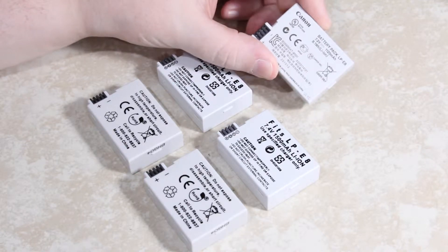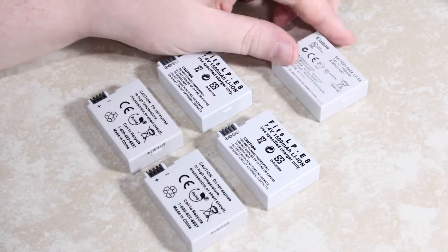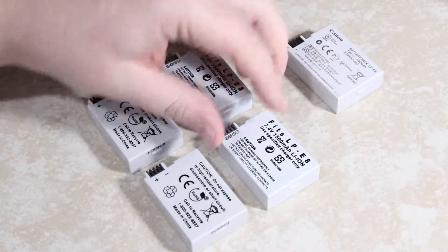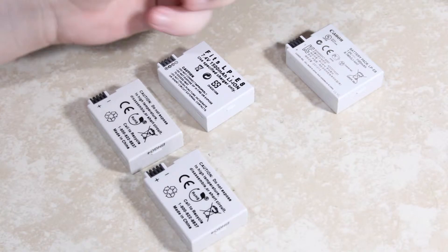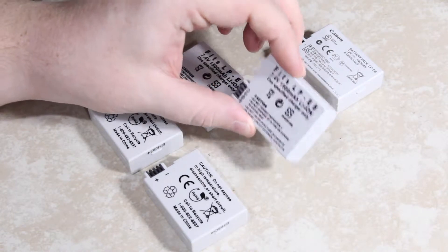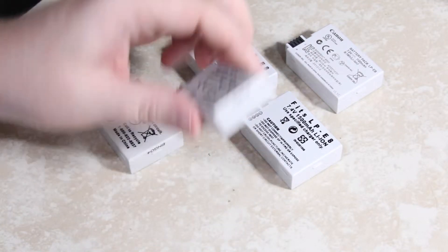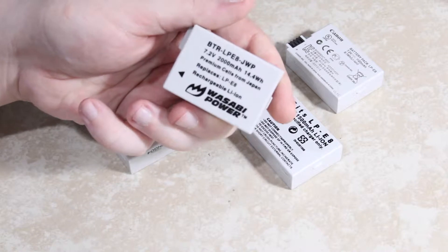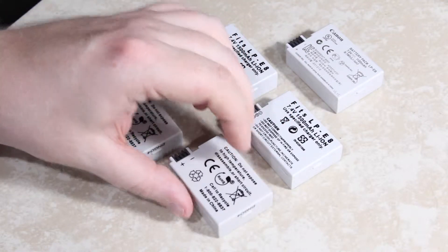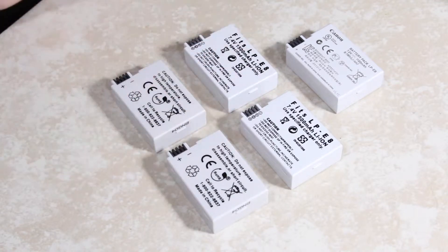I have my genuine Canon battery that I've had for about two years now. I have these no-name ones — don't even have any sort of logo or brand name on them — that I got earlier today, and I got two of them. And I have a couple of these Wasabi Power batteries that I've had for half a year now. I thought I'd do a little measurement.